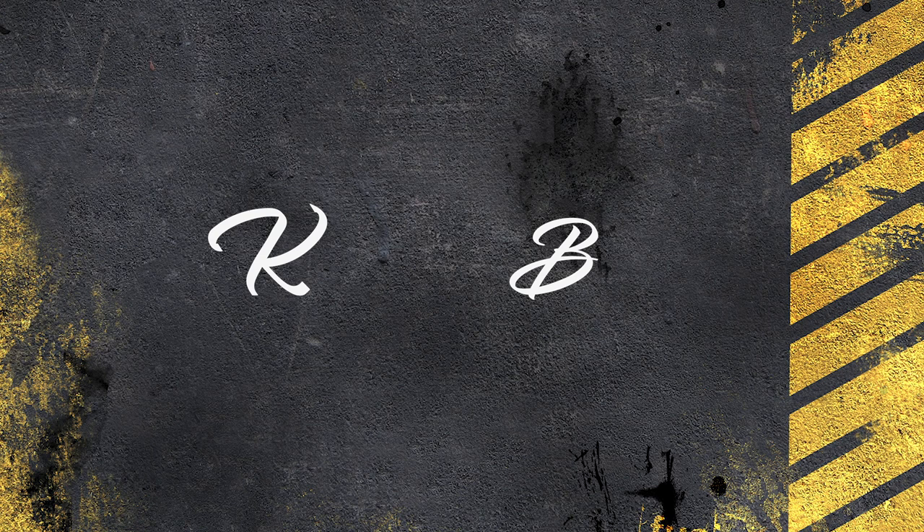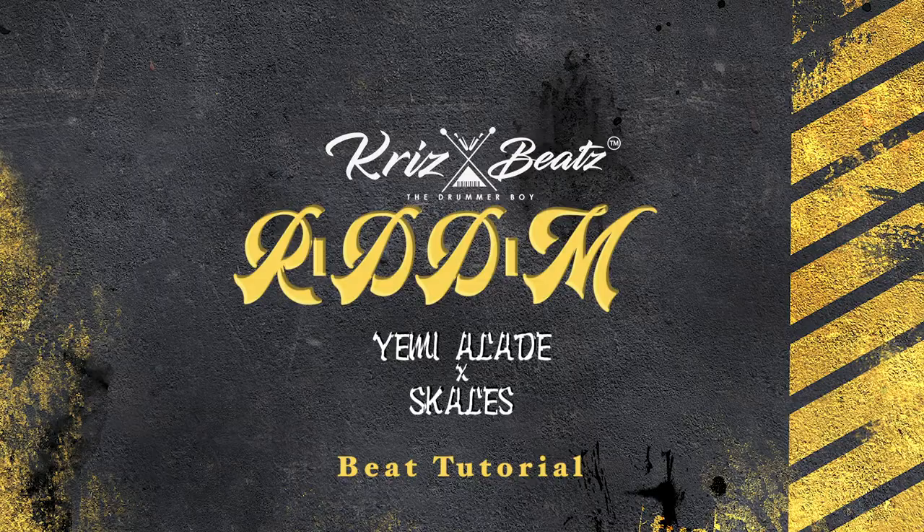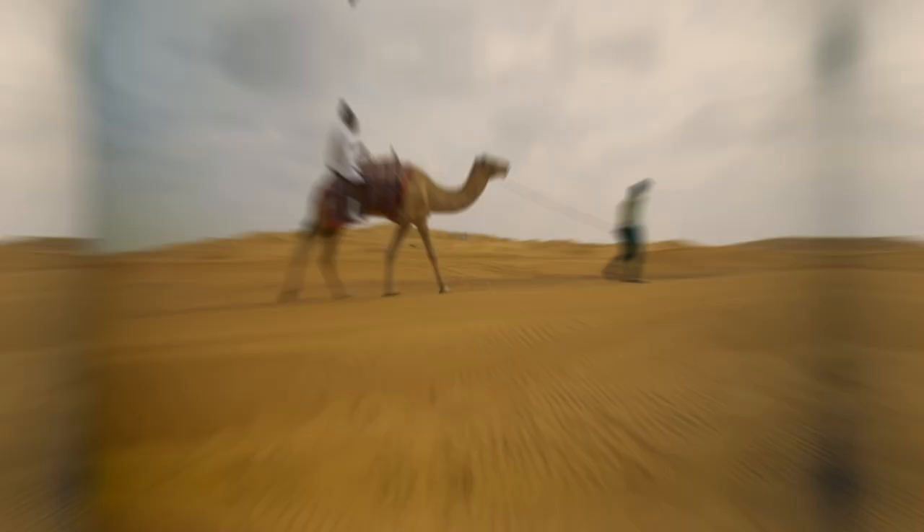Hi guys, my name is Chris Beat the Drummer Boy and you are welcome to my channel. Today I'm going to show you how to make this sound.